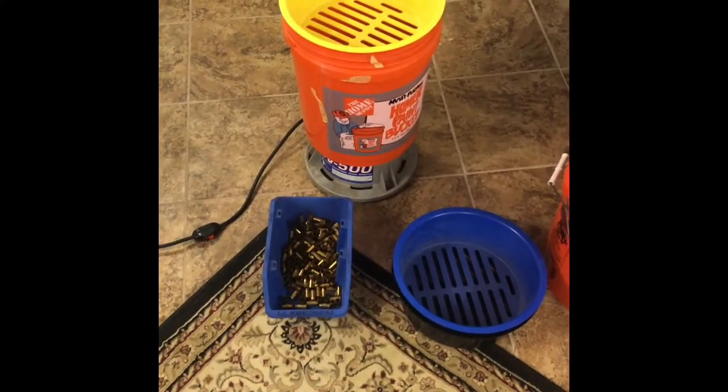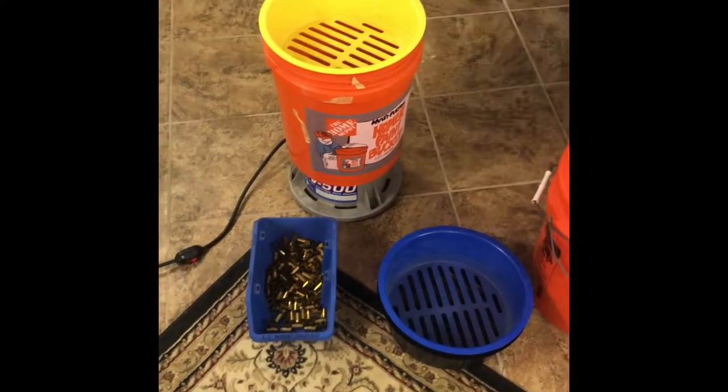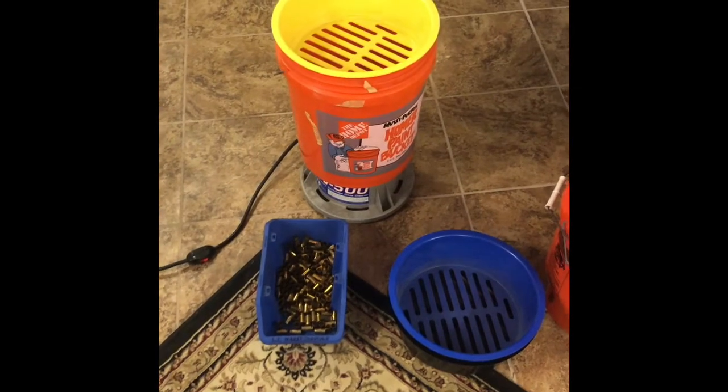Alright guys, this is Wannabe Redneck, Professional Redneck Outdoors, sitting in my parents' basement.